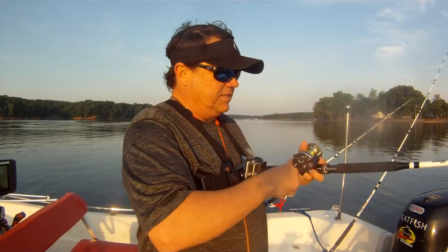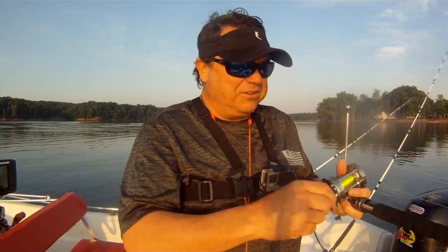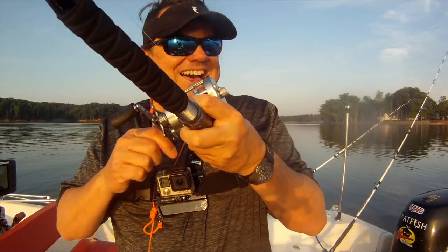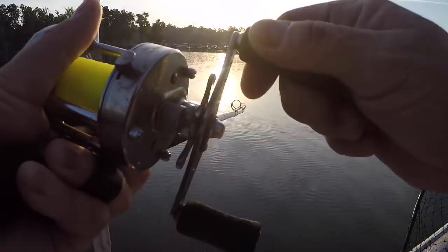Hooked up on my first fish on these new Big Cat Fever rods. Notice they're white — white Big Cat Fever rods. I love it. Great for night fishing. They're actually a medium action, a little bit lighter than what I've been fishing.